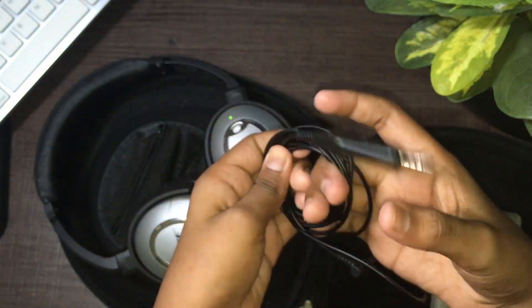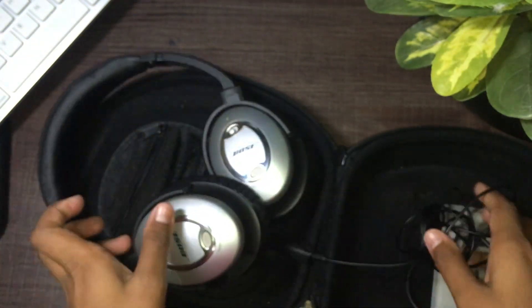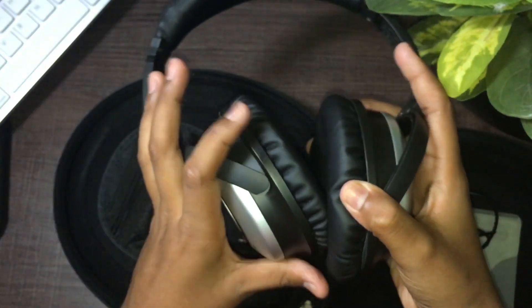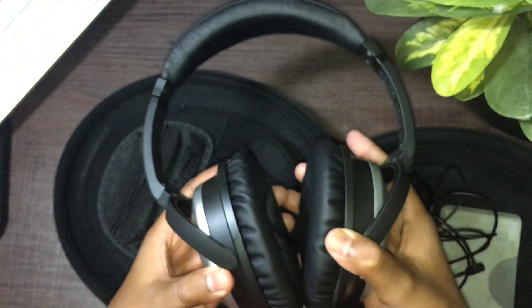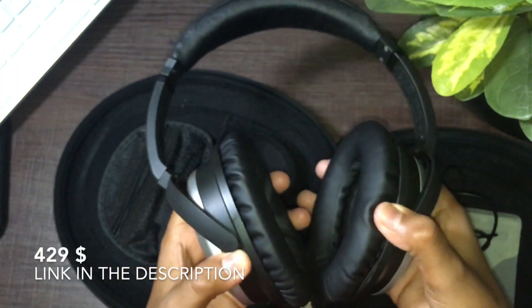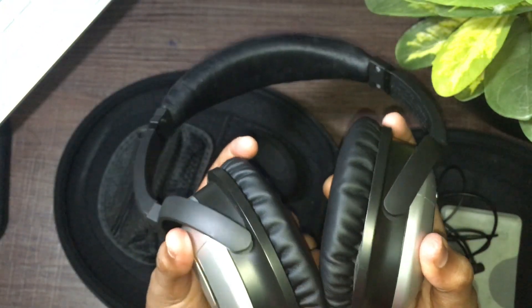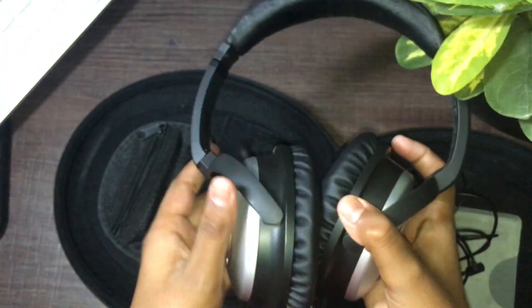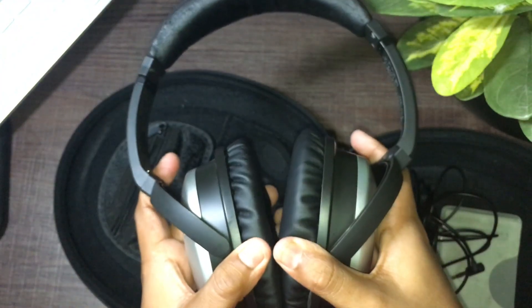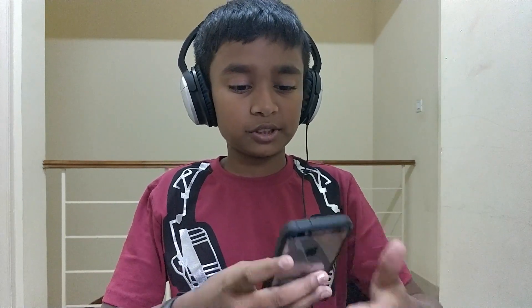Let's test out the sound quality from these headphones — should be sounding pretty good because these are really premium headphones and they have noise cancelling. These are one of the best pairs of headphones you can get. I ordered this off a website; I'll leave a link in the description below if I can find one.